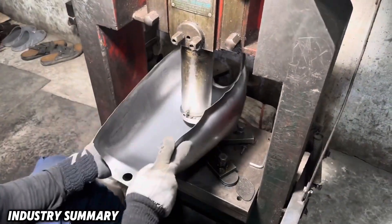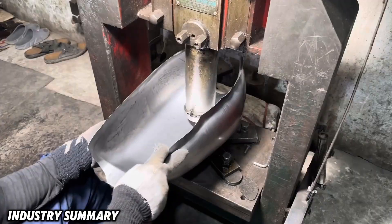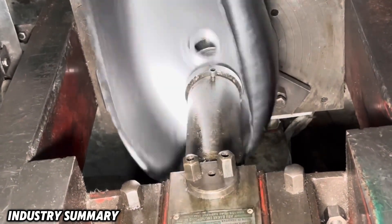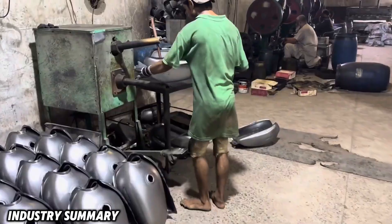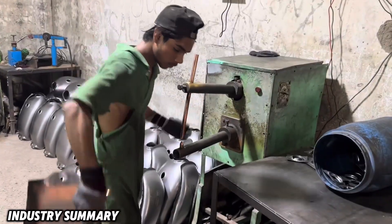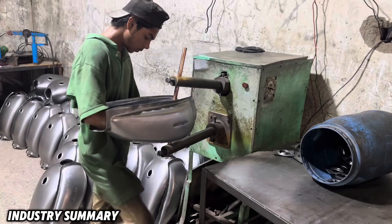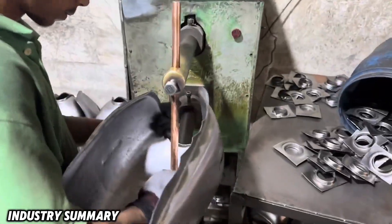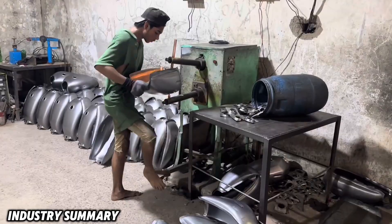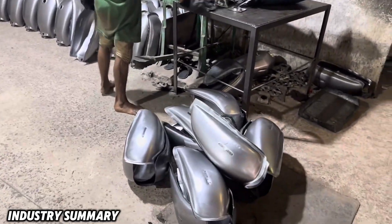At this stage you can observe the double-sided spot welding machine, which welds the inner part of the fuel tank cap from the inside so that the cap can be properly attached on top. The use of double-sided spot welding machines is widespread in both the automotive and motorcycle industries in various applications.